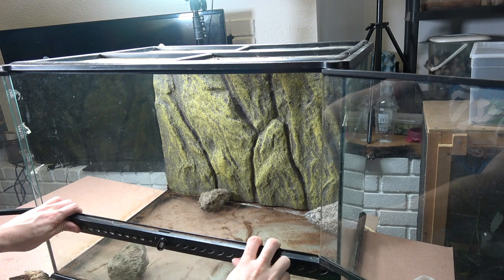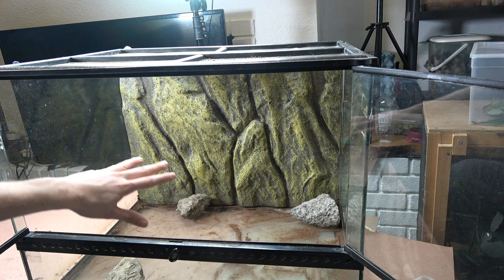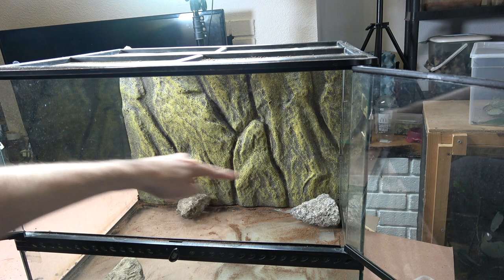Here's our Exo Terra. We've got a background fitted, which isn't necessary but does give them something extra to climb on. Now, Eurycantha calcorata are normally ground dwellers, however they do like the occasional climb and the nymphs still do climb.